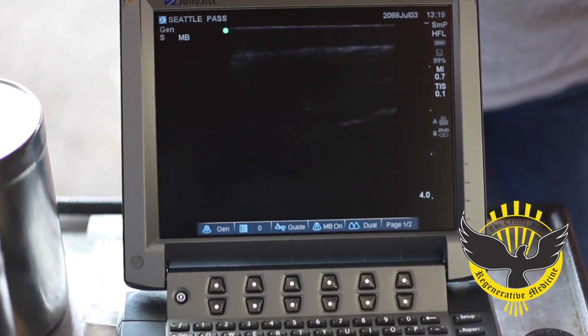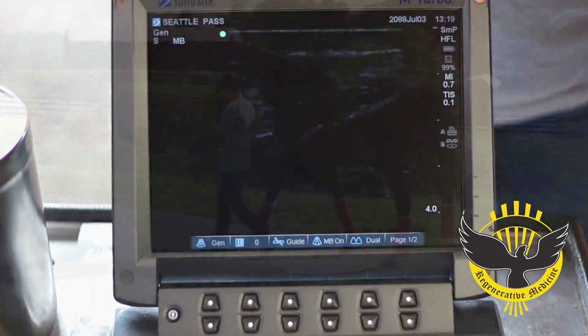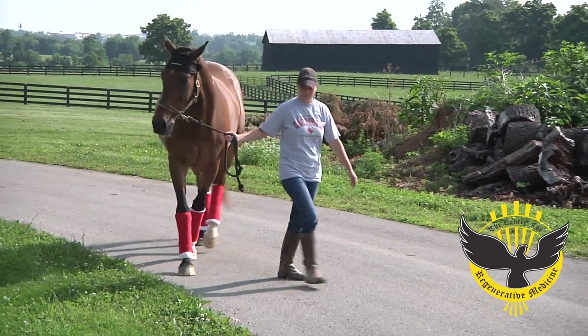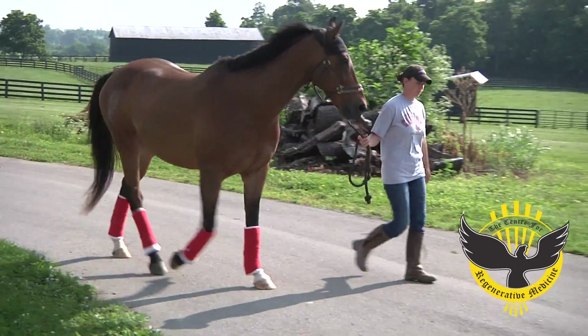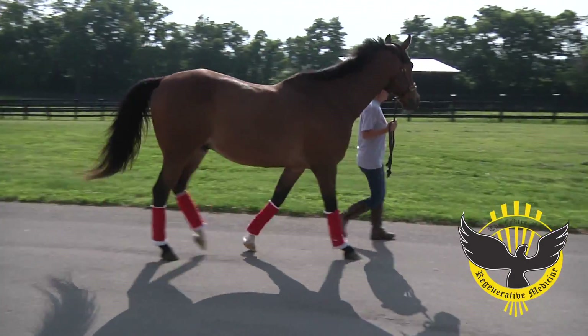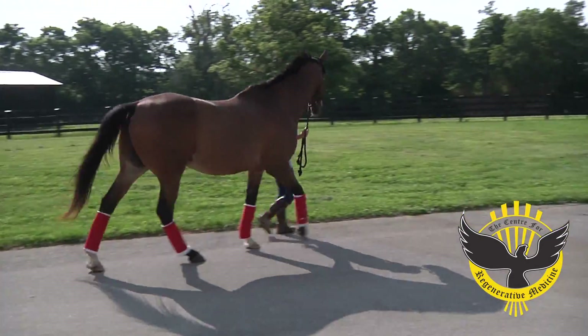Here we see a six-year-old hunter-jumper thoroughbred that had sustained a very severe injury to the lateral patellar ligament. This would be the second treatment for this horse. As you can see in the video, it's slightly lame, but it's actually doing considerably better than it was originally.